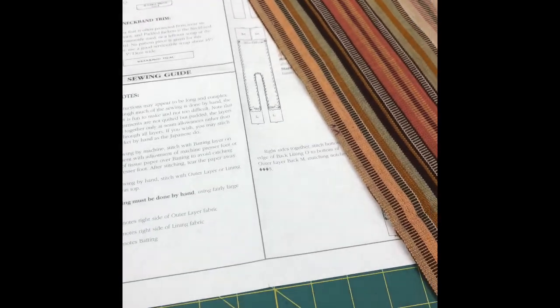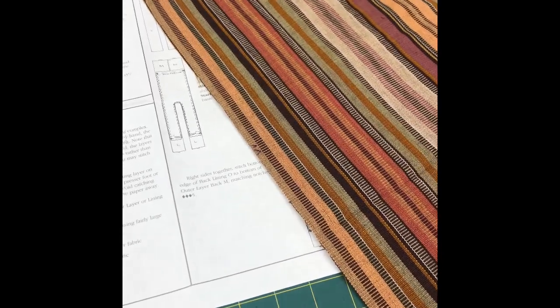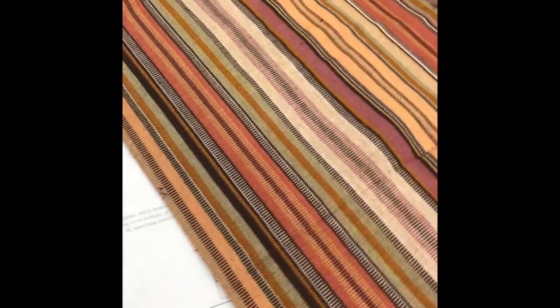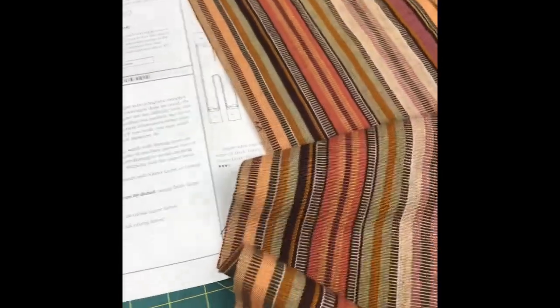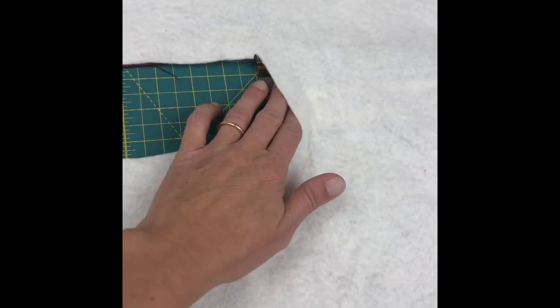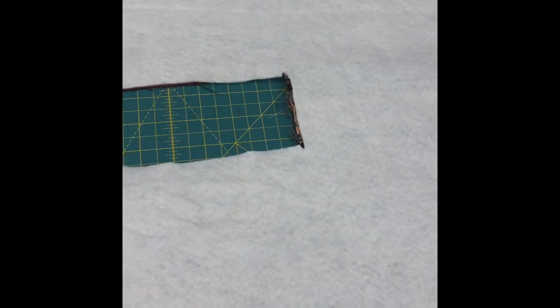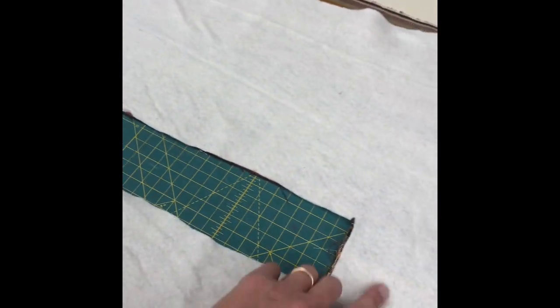You can stitch the entire jacket by hand, which would be traditional, but I'm going to do a combination of machine stitching and hand stitching because some of it will need to be done by hand. The first thing is to take the main fabric and sew the back seam. The back has been stitched together at the center back and I pressed the seam allowance to the left side. I did the same with the lining, pressing the seam allowance to the right side, and now I'm putting the batting onto the front-back of the padded jacket and I'm going to hand baste along the neckline.